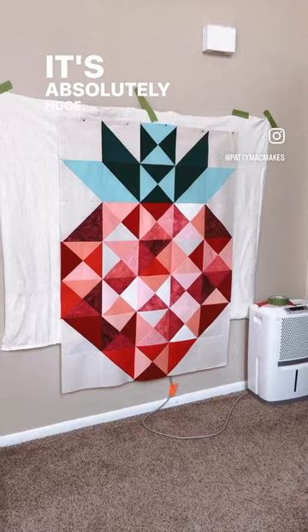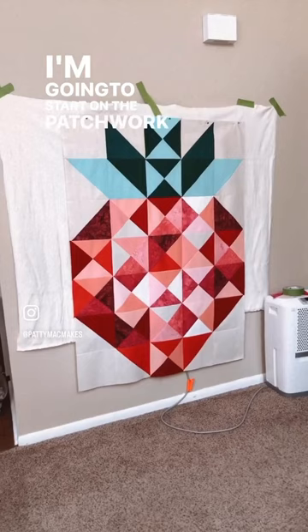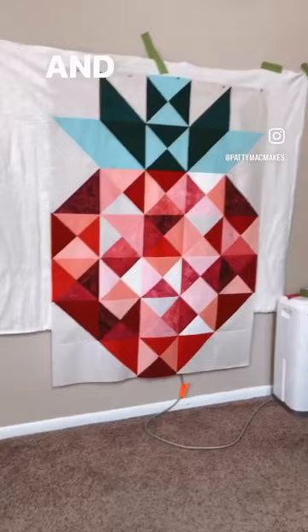I'm going to start on the patchwork borders for it tonight and we'll see how it goes. So far, I love it.